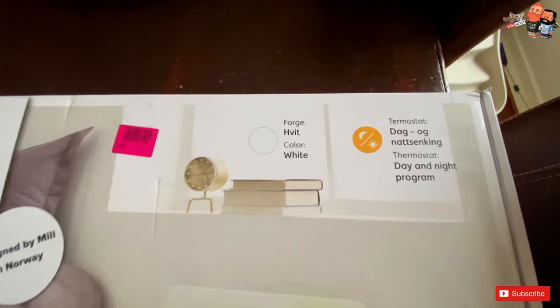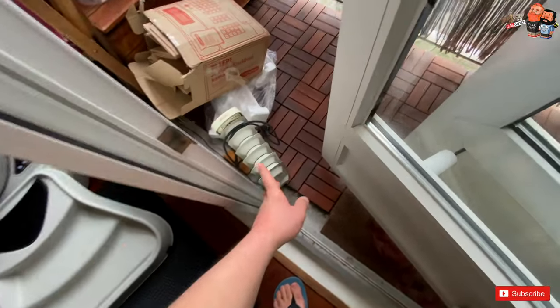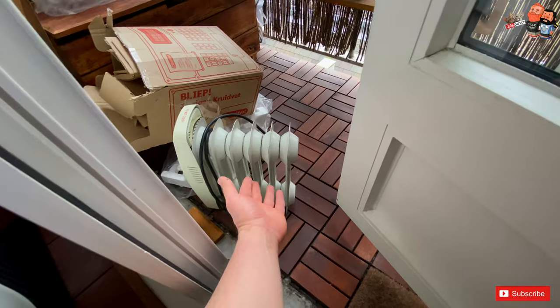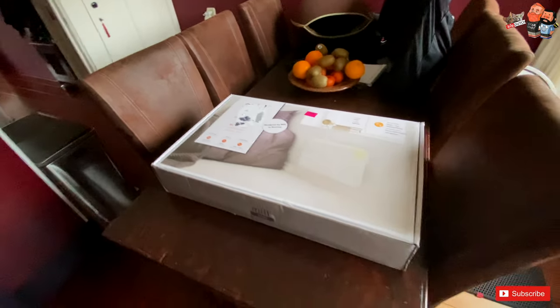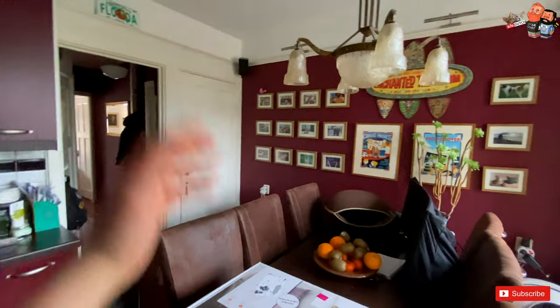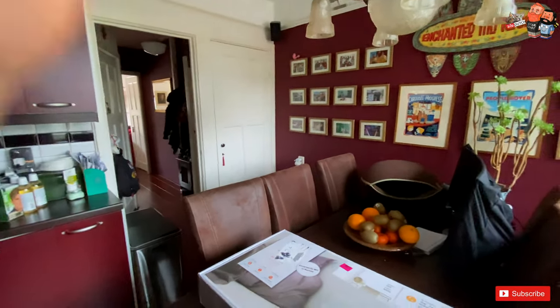What actually happened during the snow and ice last week is that we had this very tiny electric heater that I got from mom, which had been sitting in her storage space unused. Although it was very small, it was actually quite good — it heated this entire kitchen, the living room, and the small bedroom. It had a timer, so we set it to 17 degrees: whenever the temperature dropped below 17, it would kick on.